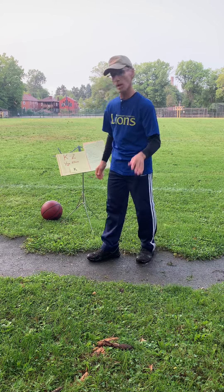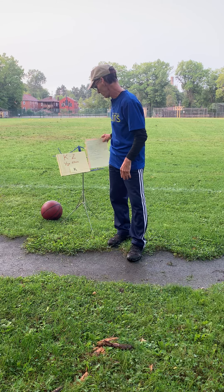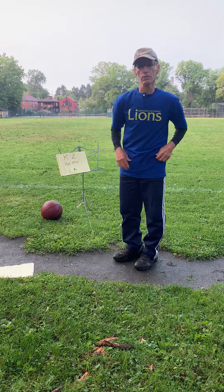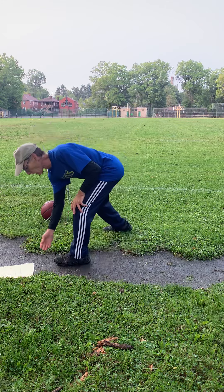Now we're going to do a whole bunch of downward facing dog poses. We're going to do a whole bunch of variations from that position, so let's get into downward facing dog.